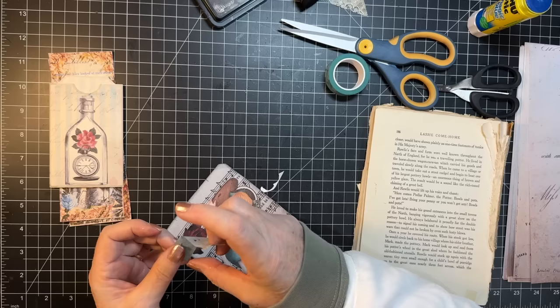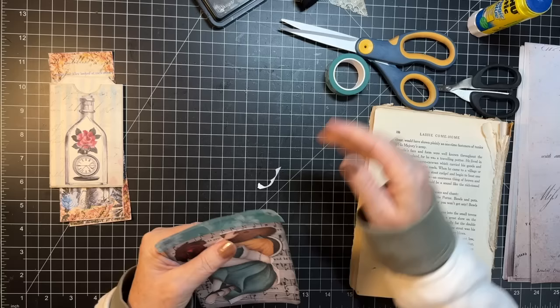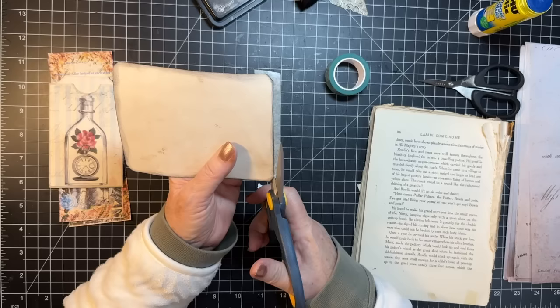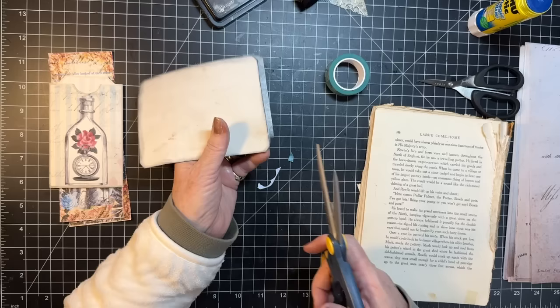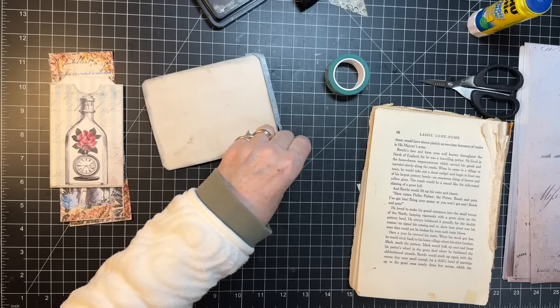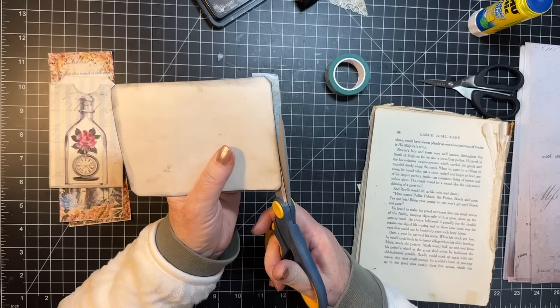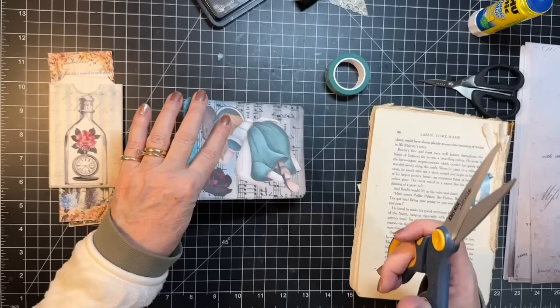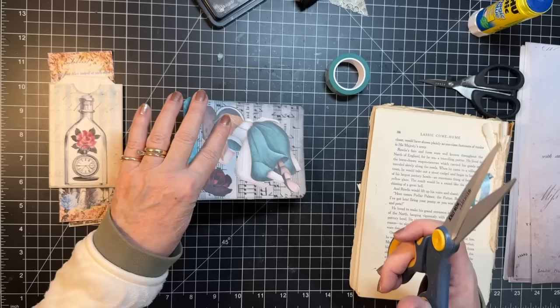I'm just gonna go right down that line of music, and then just cut off the excess. Making me glad I didn't round the corners. I can't stand it when there's stuff on the scissors — makes it so you can't really see what you're doing. I need all the help with that I can get. Okay, there we go! I'm very pleased with that.